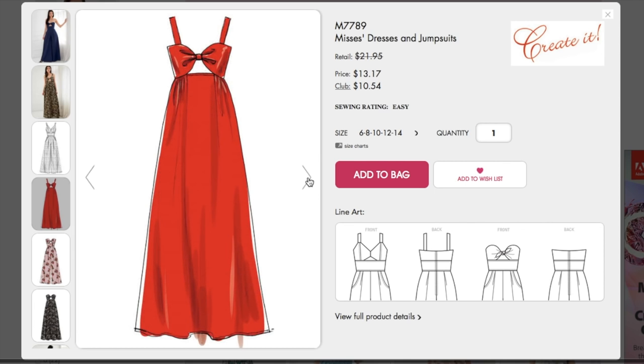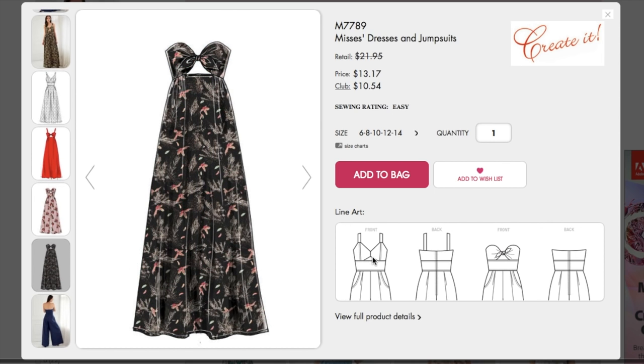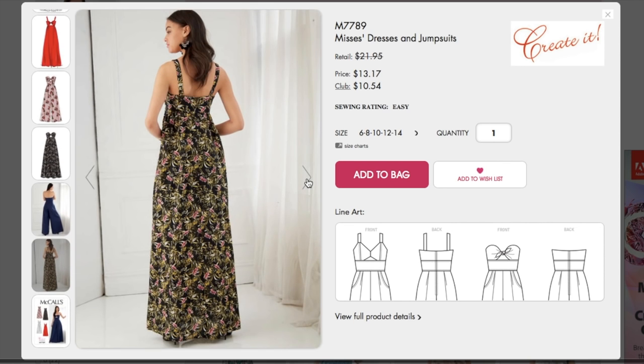That's adorable, that's really cute. Love that one. That would even be cute if you did the bow in a solid and then did this in like a contrast print. That is really cute. I don't think it would stay up, guys. There are princess seams in the ones with the straps, but not in the strapless ones — because you could put boning there and that would help it stay up. I wonder if they give any tips for that.